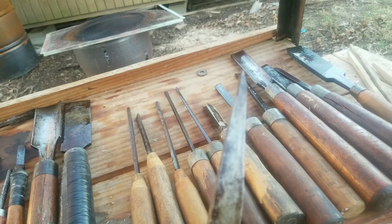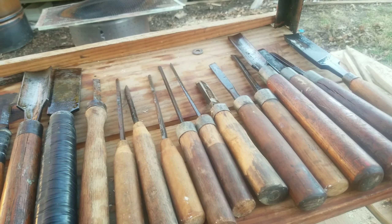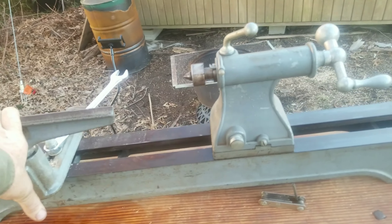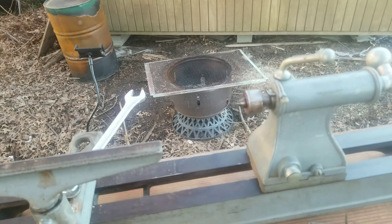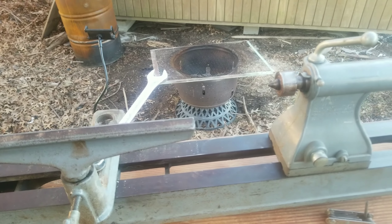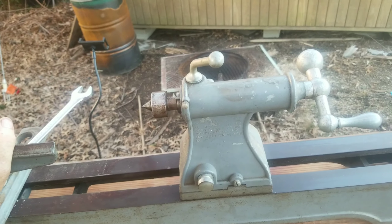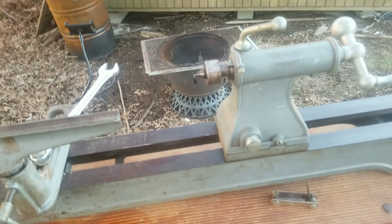He was definitely a crafty gentleman. The gentleman I bought this from just got too old to use it — it had been sitting in his basement for several years. He had sold his house and his farm, and was trying to sell all the contents of his garage and basement. I just happened to find the wood lathe. I hate to see the gentleman have to sell everything like that, but I guess a man's got to do what a man's got to do — get something a little smaller and easier to take care of.